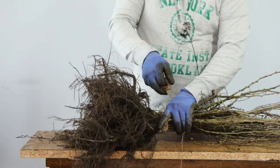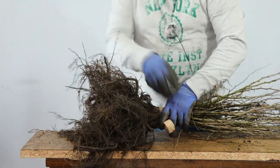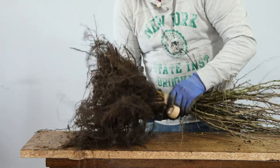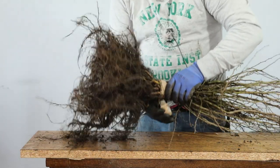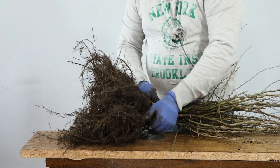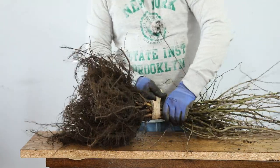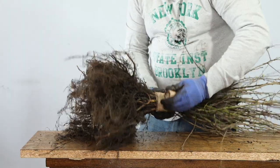I bought some new Vect Tape and it's thinner — it's not as strong as the stuff I was using, it's pretty much rubbish really. But the other stuff that I bought, when I looked online, was no longer available. It doesn't matter, it will work.